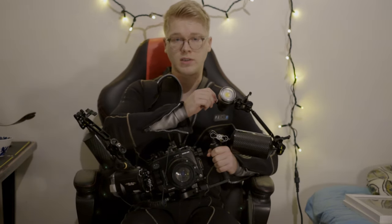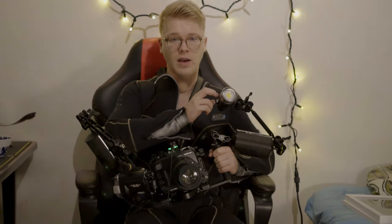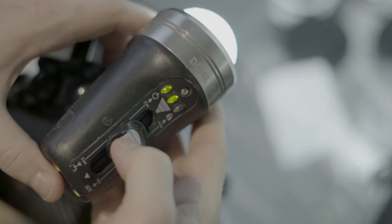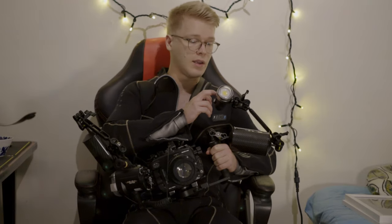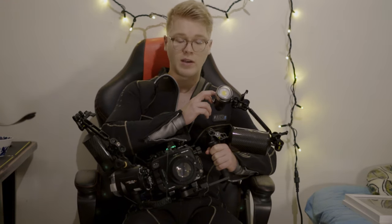On my left arm I have this Light and Motion Solar light that has three stages. I use it as both a video light and a focus light. During night dives when you're down there taking photos, you won't get any autofocus whatsoever if you don't have any light — it simply doesn't work.